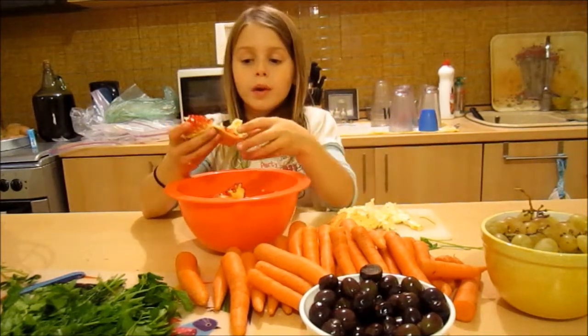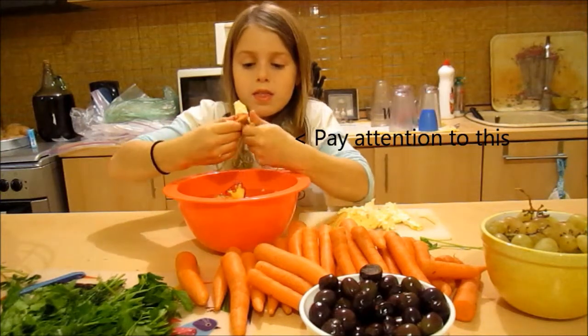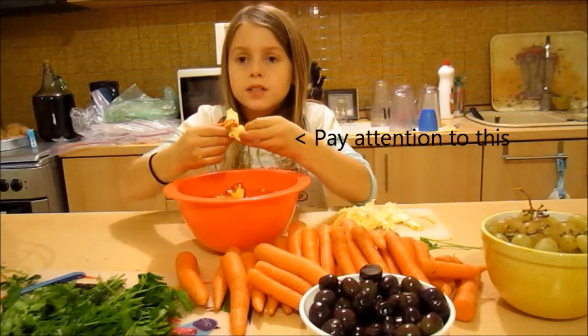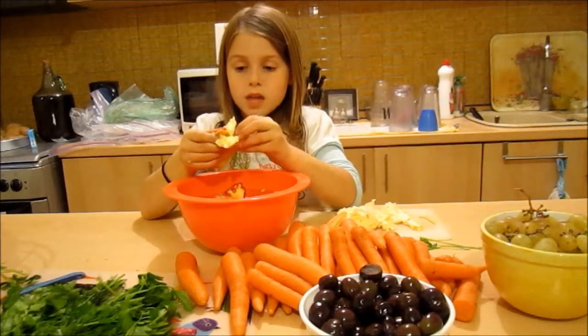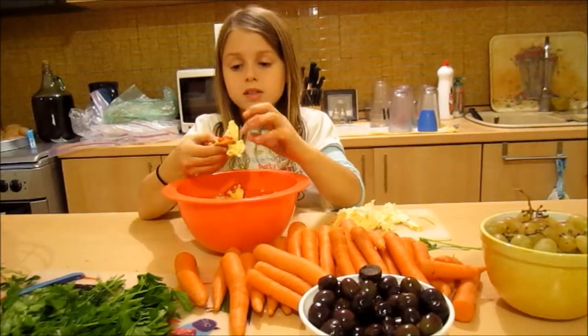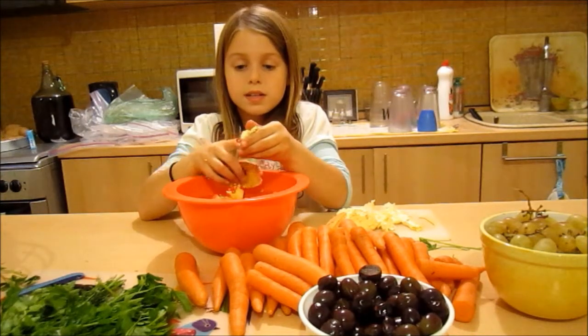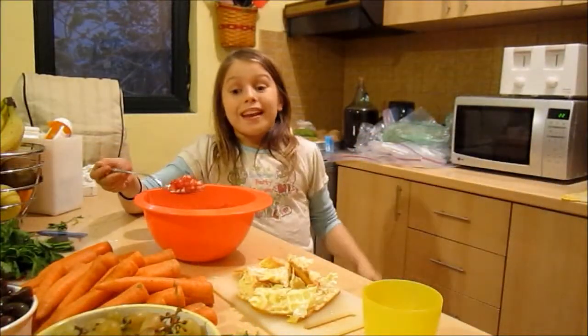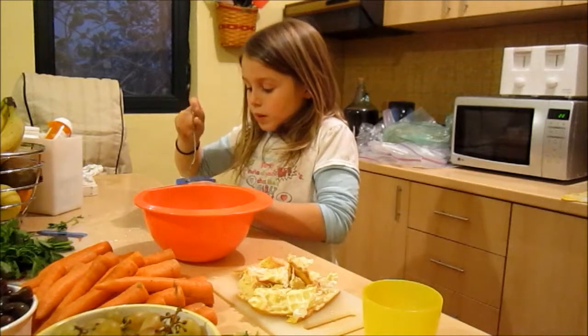If you get a pomegranate seed stuck, like right here, you can always go like this, and then they pop out to where it's easier for you to grab them. Sometimes I use that — like these two. These ones are stuck, so we break that to where it's easier to get it. Alright. Now, I'm about to put them into the cup so we can enjoy them.